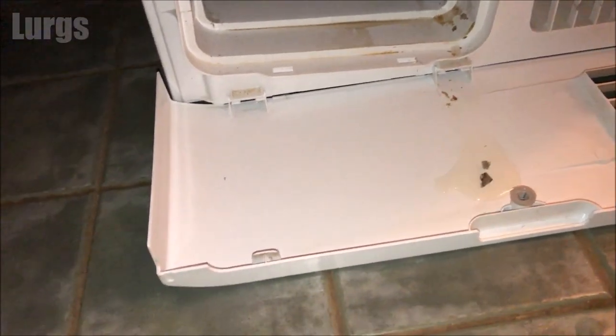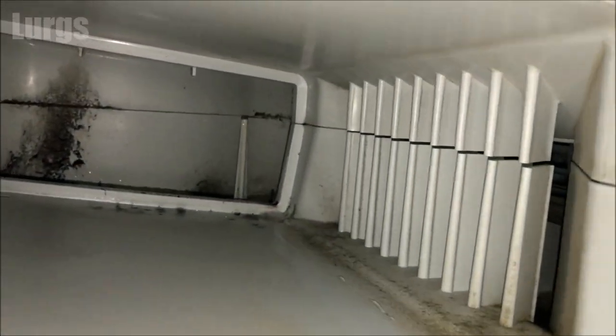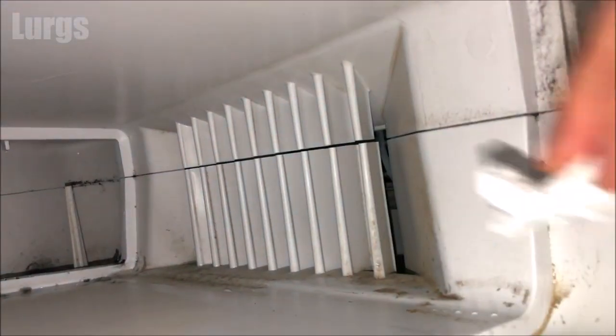Looking inside where the condenser came from, there's some dust and dirt in here, so give that a good clean with a cloth. If it's dry you can try your vacuum cleaner in there — just get it as clean as possible.